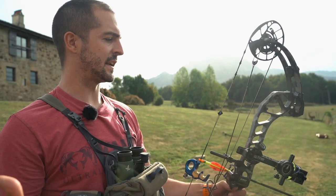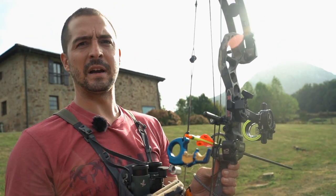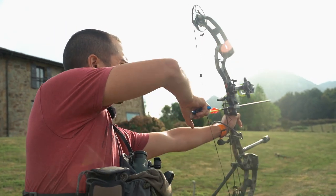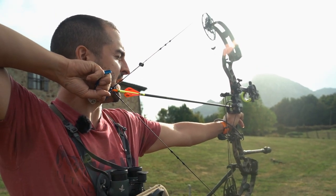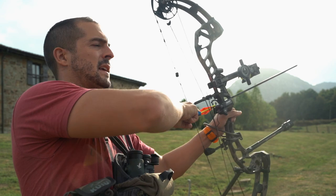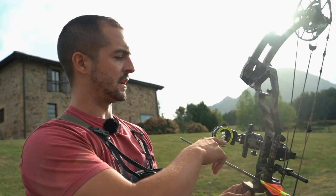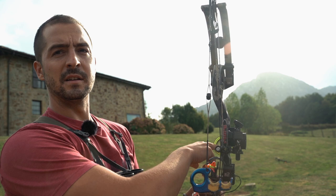I'm setting the new sight. What I will do is set the middle pin first, which in my case is 55 yards, 50 meters. That way I can locate the housing position and check that when I draw back, I need to tighten the pin without rotation and close my eyes, look through the peep, and it should be right there centered with the housing. That way I know the pin position and the housing position is perfect. Once I confirm that, the 50-meter middle pin is on, I will adjust the rest.